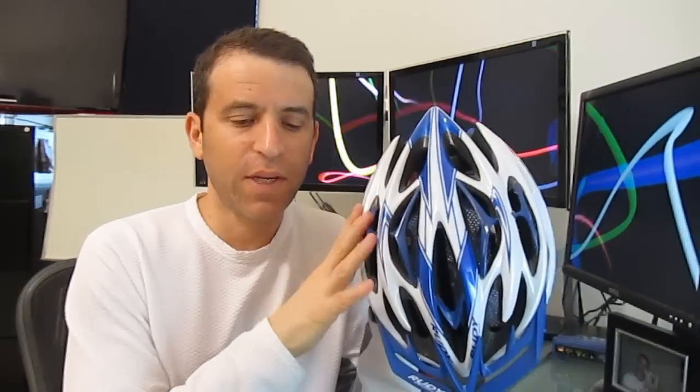Hey everybody, hope you're having a great day and enjoying your elliptico. Just wanted to share with you about a helmet for safety by Rudy Project. This is the Sterling Helmet, thanks to Ken Haynes over at StandUpAndRide.com. He told me about the helmet — it's fantastic.